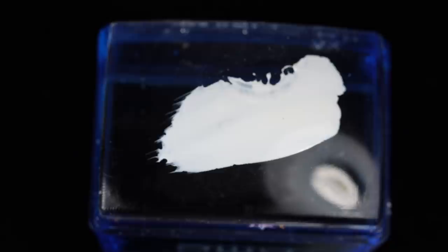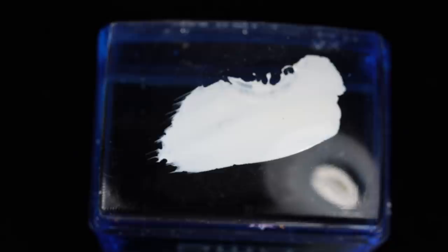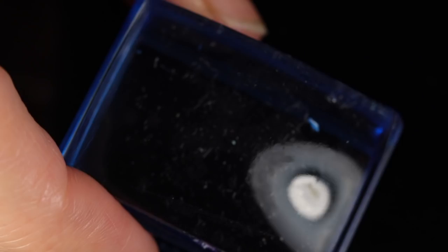This is what my stamper looked like — the polish had already pretty much completely dried on there. It dries super fast once you put it on the stamper. I just took some scotch tape and peeled that off — that's the easiest way to clean your stamper. And that is how I'm going to do it throughout the video. I just dove right into the next nail.